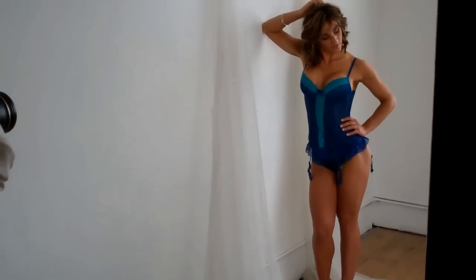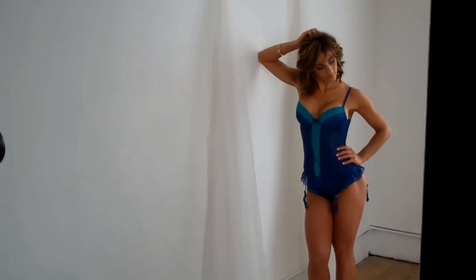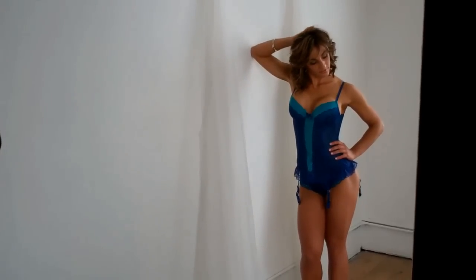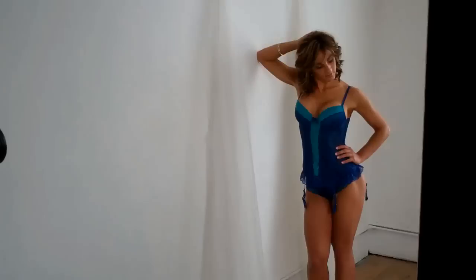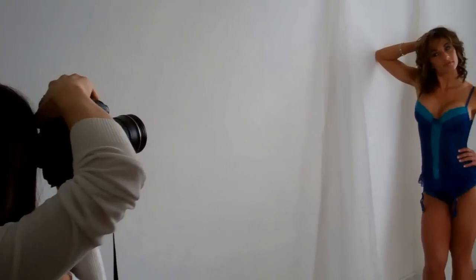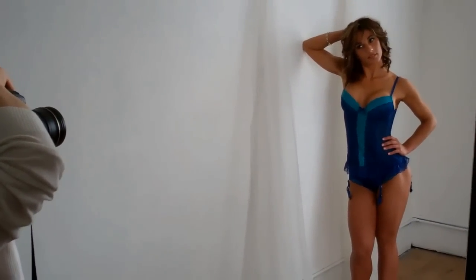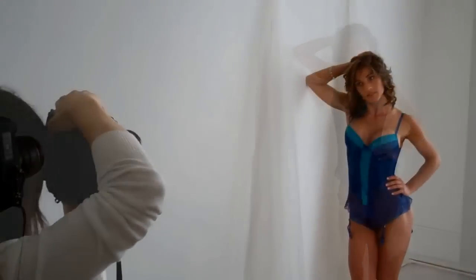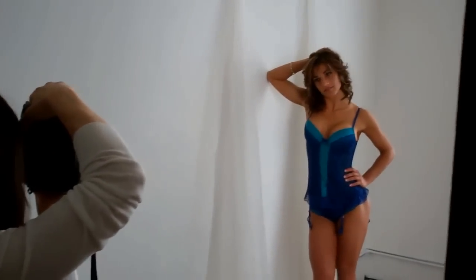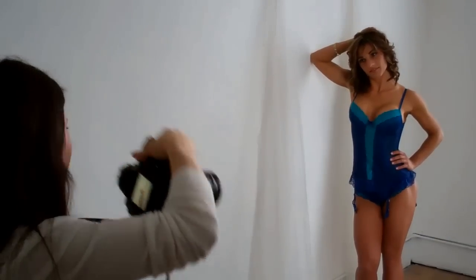Just relax your hand on top of your head — right there. Bring your fingers down a little bit like you just did, right there. Now raise your chin all the way up and look up at me. Beautiful. I love that — gorgeous, really beautiful. Give me a little squint once again. Awesome, I love it.